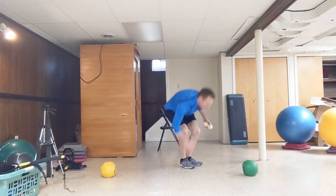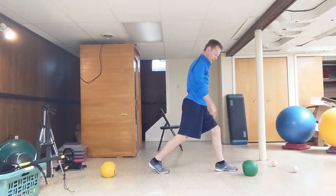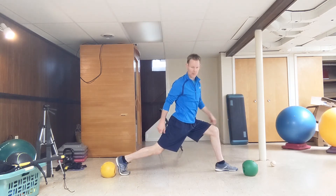Next, you're going to stand up. Put your front foot — in this case my left foot — just behind the lead marker. The other foot is going to be just inside the back marker.